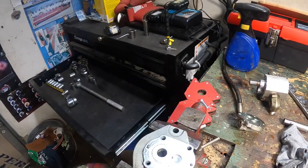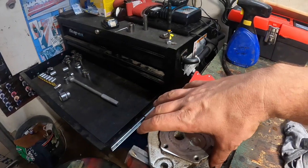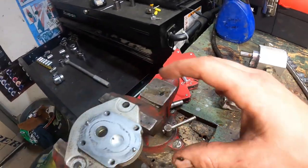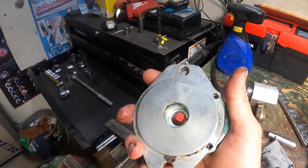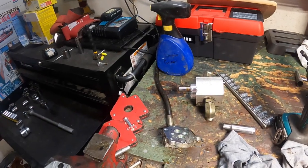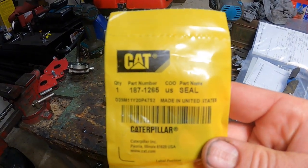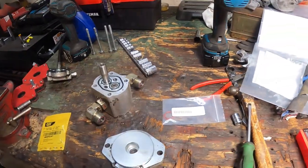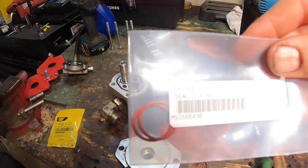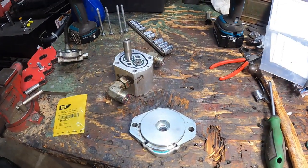Alright, so we got the seal out and yeah, it looks pretty chewed up. In order to get it out I had to split this apart — there are four 13 millimeter bolts in this thing, and it split right apart, super simple, came right on out. So we got the seal in, and this is the seal for our 2001 236. We also got the o-rings for here as well as on the cooling lines on the radiator. This is going to be pretty simple — we should just be able to hammer this in with a socket and start putting everything back together.